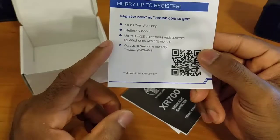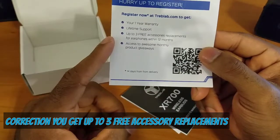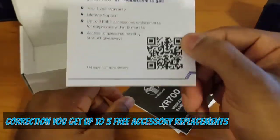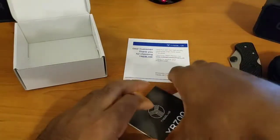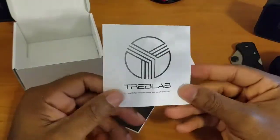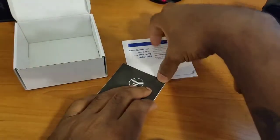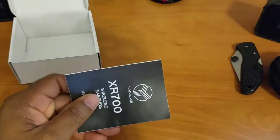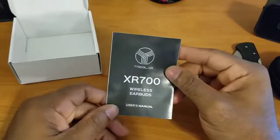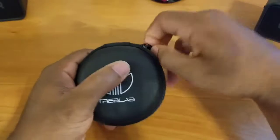You can register your one-year warranty and get lifetime support, plus up to three accessories within your 12-month window. You can also scan the barcode on the card to get that same information. Then we've got the user manual and some stickers — not mad at that. Treb Labs looks like they covered all the bases. Let's put this off to the side and take a look at the earbuds themselves.